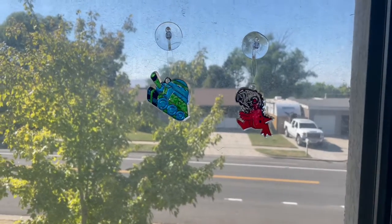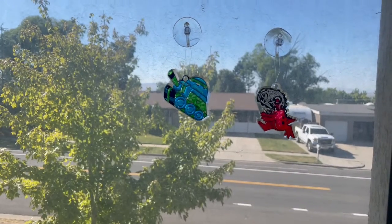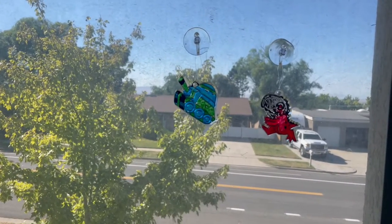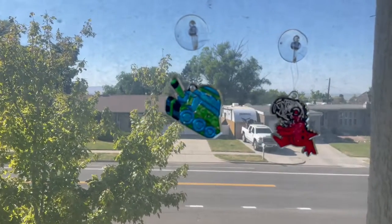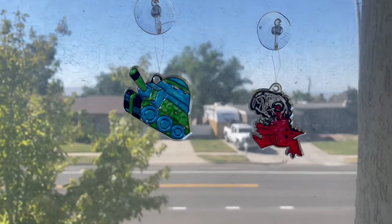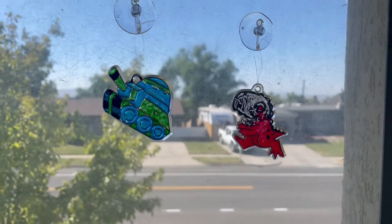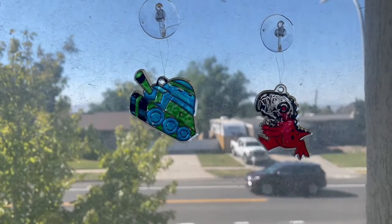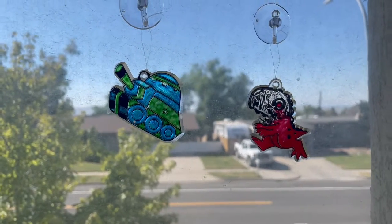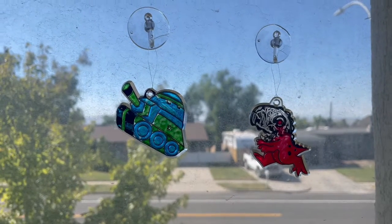Those sun catchers are a great project for families to do together, kids to do, to kind of occupy the time. We'll probably do some together as a family later this afternoon after some of our other activities and homework and things like that are done. So yeah, great little things to do. Sun catchers, they're always fun. And there's a lot of different shapes to choose from in the box with the colors that come in it as well.